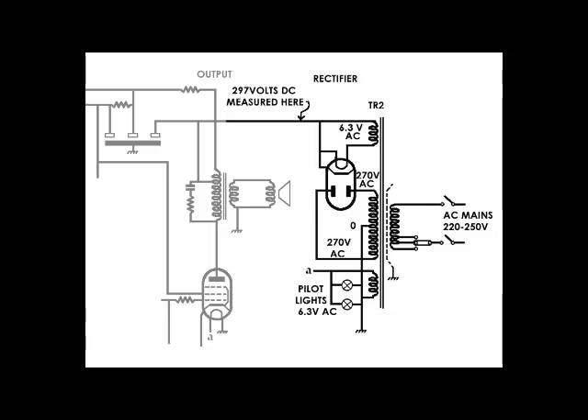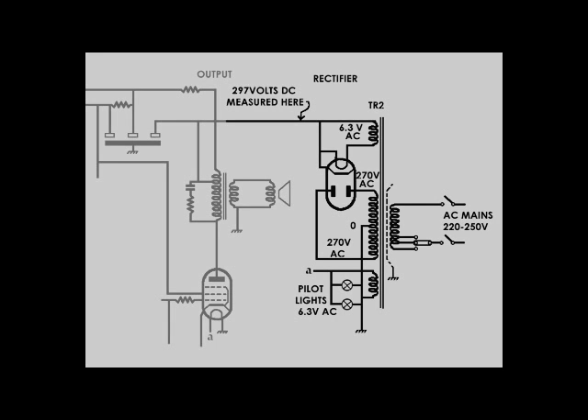The bottom winding is again a 6.3 volt AC supply, and that feeds the two pilot lights and goes off to each of the other valves in the circuit. The little reference A shown on each valve indicates it's the 6.3 volt supply. Okay, that concludes this second video. In the next video I'll be continuing with the DC power supply and smoothing.